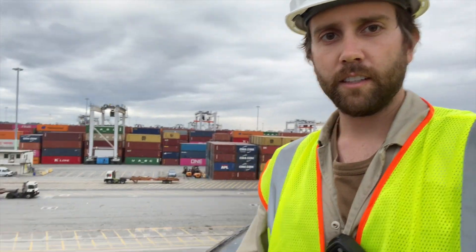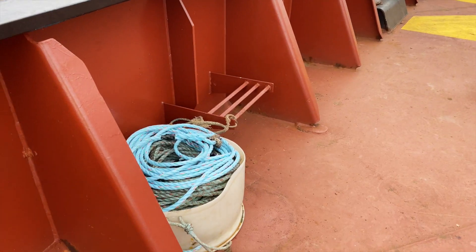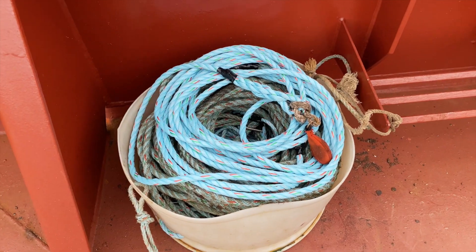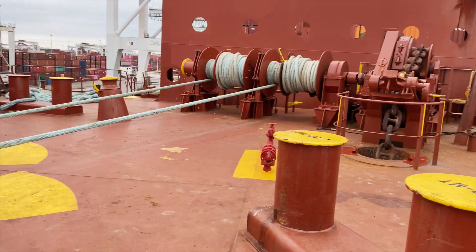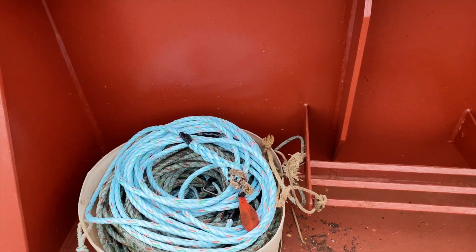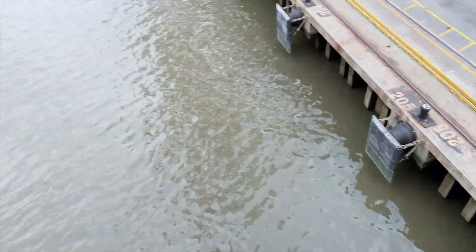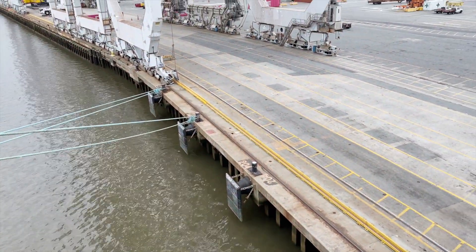Once the ship comes in alongside and is close enough to the dock, one of the ABs will throw a messenger line ashore. This is the messenger line that is attached to the mooring lines shown here. The messenger line is thrown over the side to the dock so that the longshoremen can then pull the mooring lines through the water and over to the bollards.